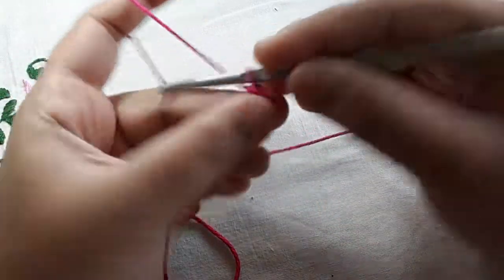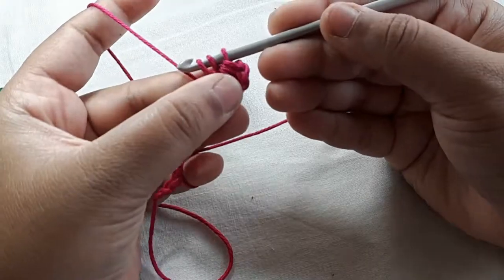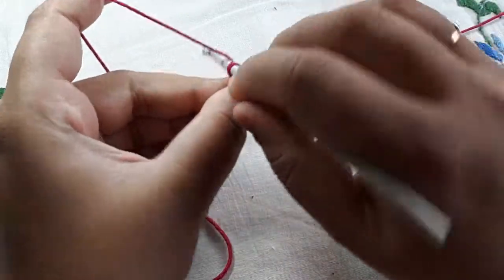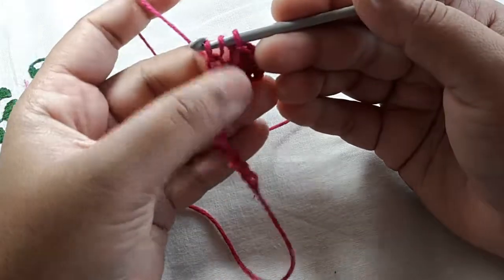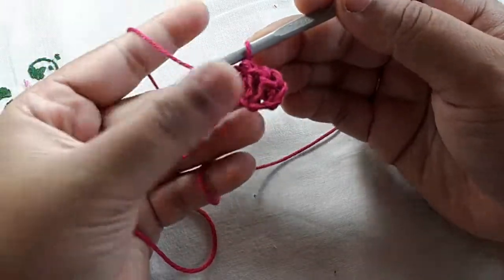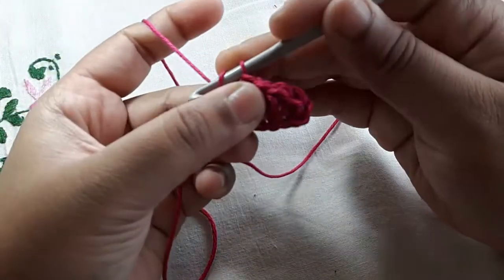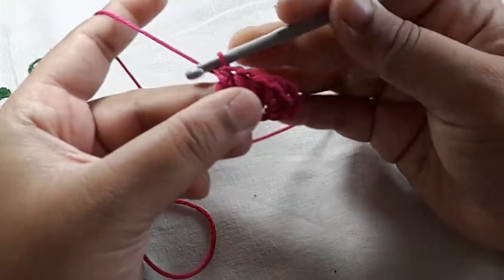You want to yarn over, go into the next chain, pull up a loop — you have three loops on your hook — and go through all of those loops. I'll show you once more: yarn over, go into the next chain, pull up a loop, yarn over and go through all of those loops. Continue — yarn over, go into the chain, pull up a loop, yarn over and go through all of those loops.